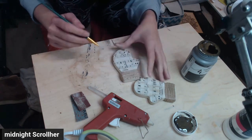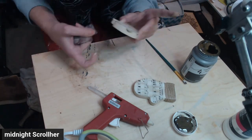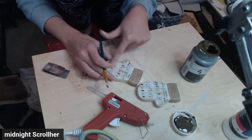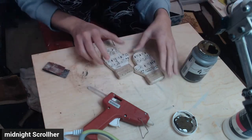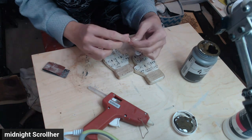Now I'm just distressing with some antique wax around the music notes and around the edging of the gloves. I did end up putting more on after this — I wanted them a little bit darker than they came out the first time, but in this video, that's what I did.